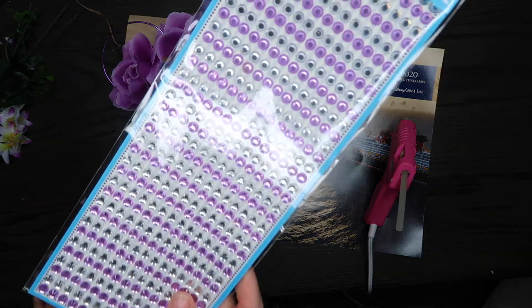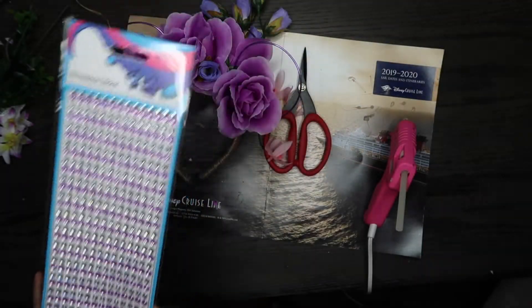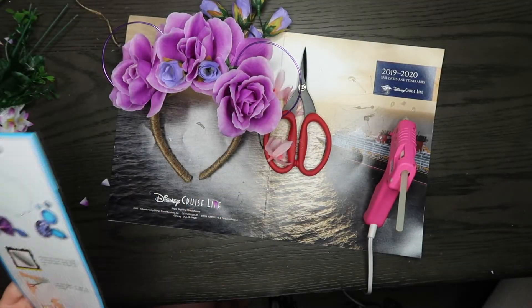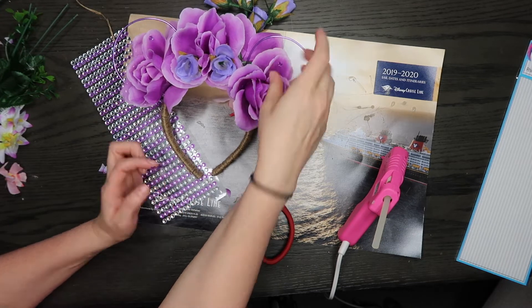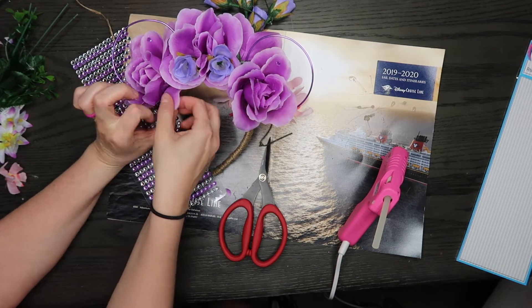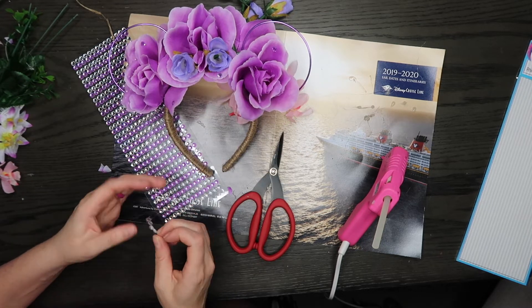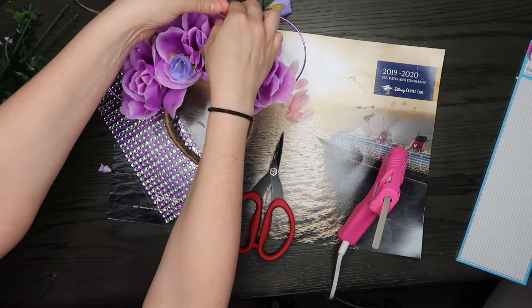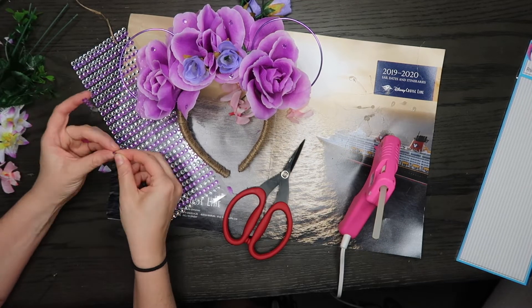I felt like I was still missing something, so I decided to use these gems I also found at the 99-cent Only store — they were actually meant for a future DIY. But they were purple, and I think they added just a tiny bit of elegance to the rest of the floral piece. It was really pretty.